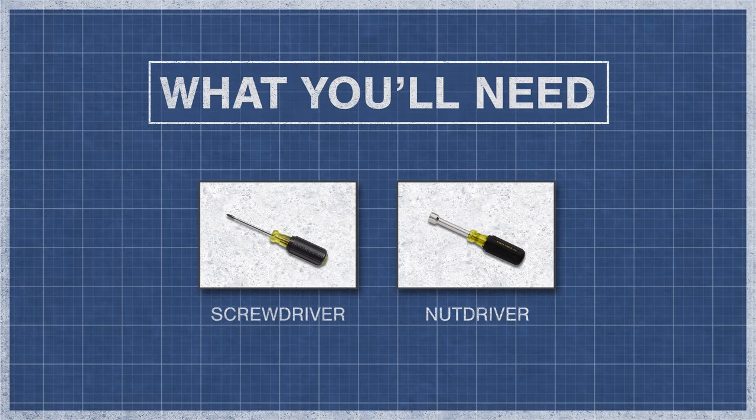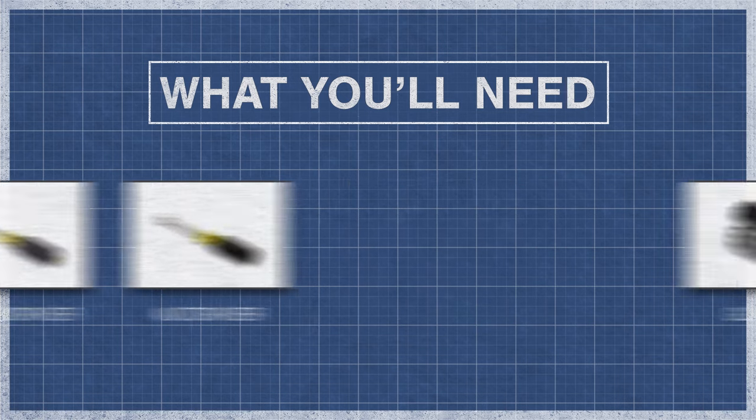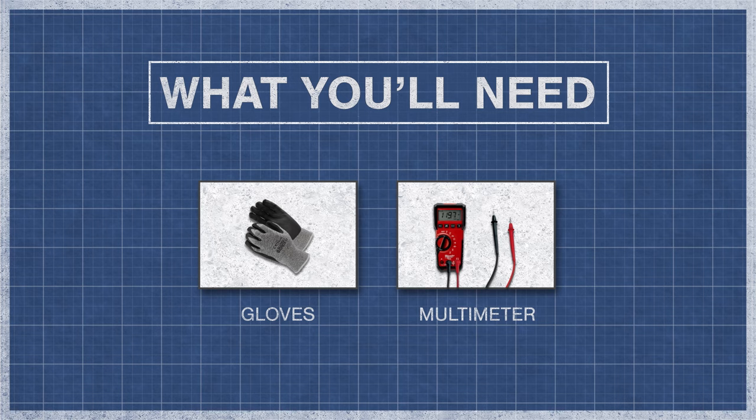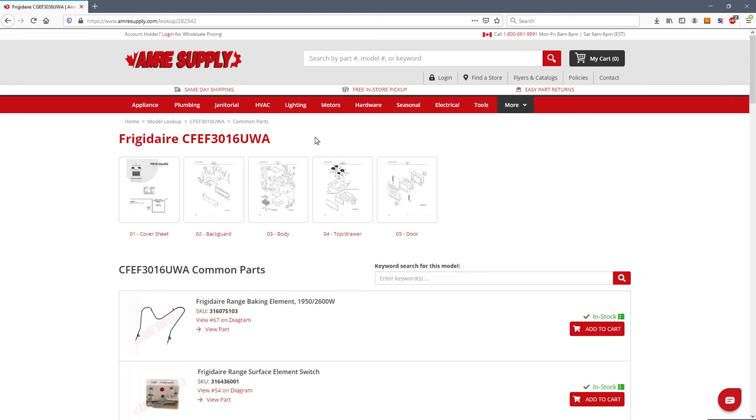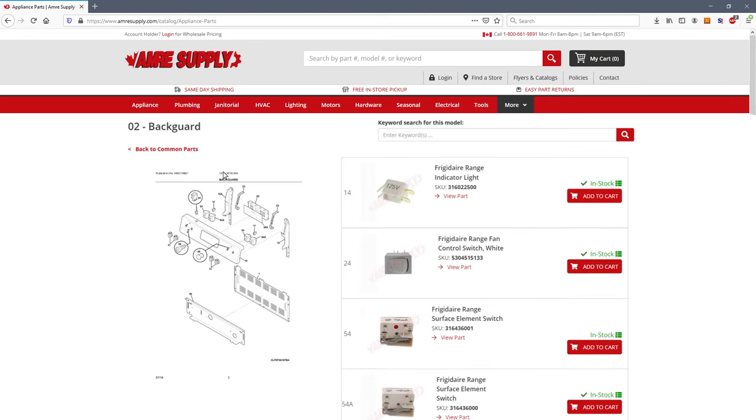To begin you might need a screwdriver, a nut driver, gloves, and a multimeter. If you need a new surface element or switch, you can enter your model number on the Aimer Supply website. From there you'll see a parts breakdown with the exact replacement parts listed for your model.